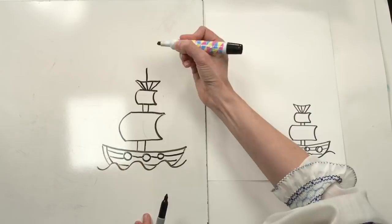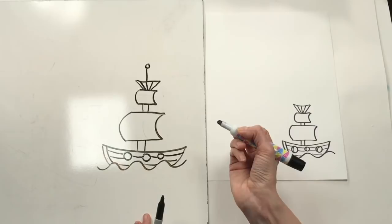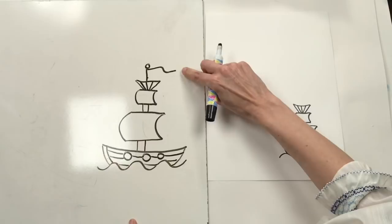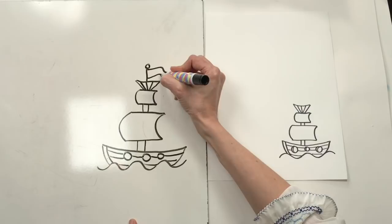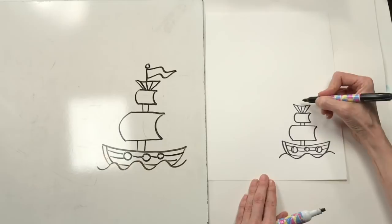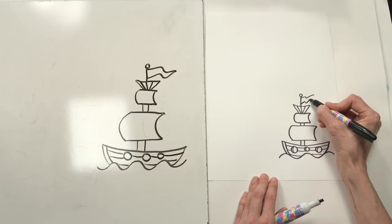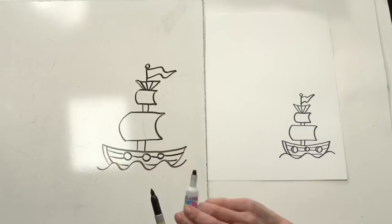Now I want to draw a flag that looks like it's blowing in the breeze. I'll make a line that goes up, add a little circle, then make a curved line going one way and a matching line that ends up at the same place. Those two lines come together to form the shape of the flag. It's a little tricky, so feel free to pause and try again.